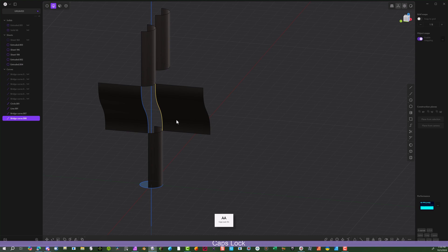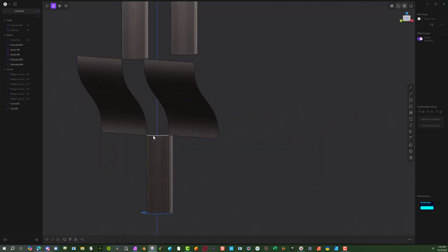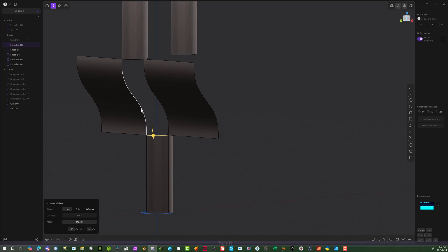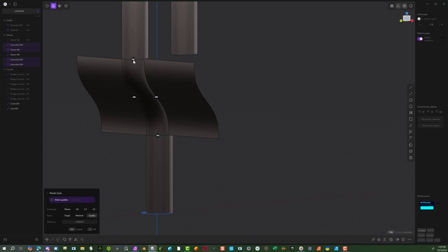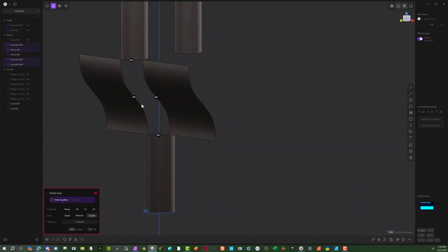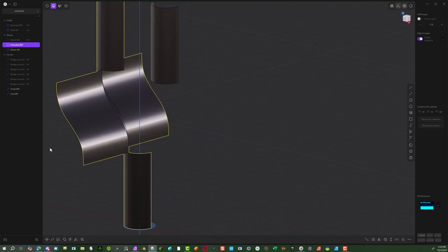Now select this line and this line, hold Shift, and delete those. Now we've got basically four sections. Let's start with the bottom one, then this one, this one, and this one — hit the Patch tool. For G1, I want to make sure these are tangent with the top and bottom. The sides stay at G0 because they're not connected to anything. If you put G1 where there's nothing to connect to, it will normally disappear — so keep those at G0 at the beginning. It still has curvature, which is fine.